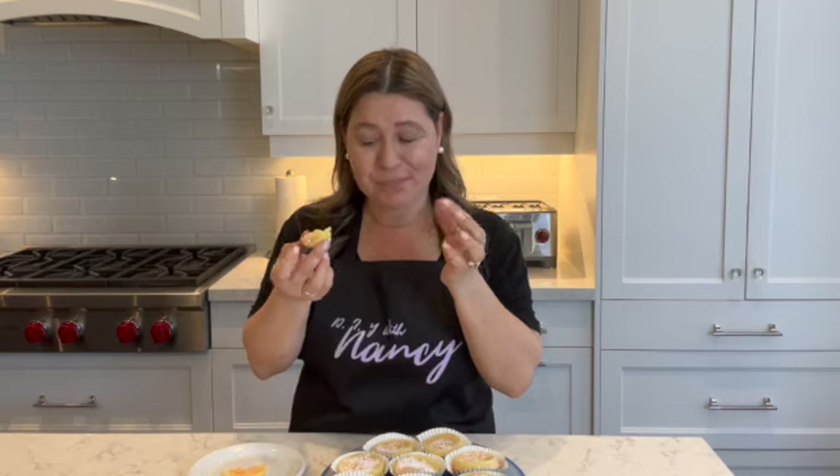You know when you eat a creamy dessert and it just melts in your mouth — that's this tart. The flavor is incredible; I can't explain it — you have to try this recipe. It's easy and delicious, and I hope you give it a try. If you like the recipe, don't forget to like and subscribe, and until next time, thanks so much for watching everyone — take care!